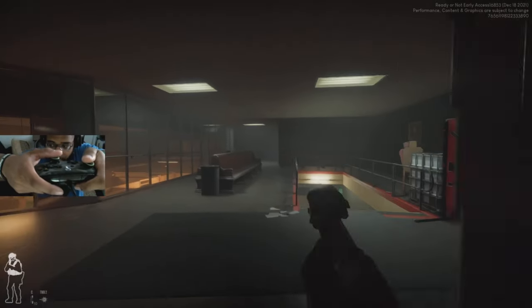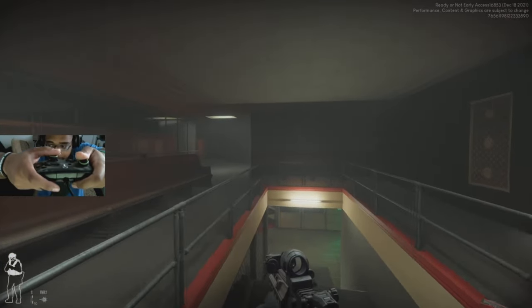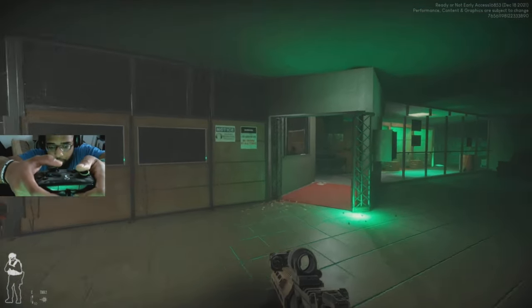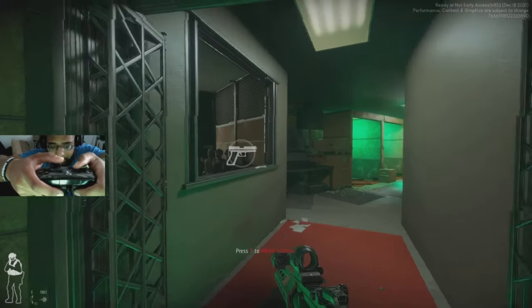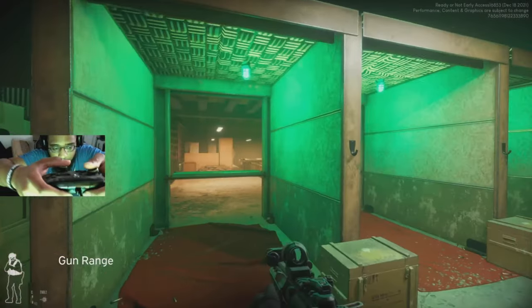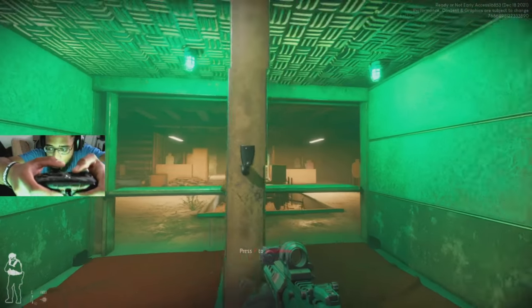For some of you who don't know what Ready or Not is — it's a super tactical shooting game. For the people watching this video, I'm sure you already know what it's about, but yeah, everything works.